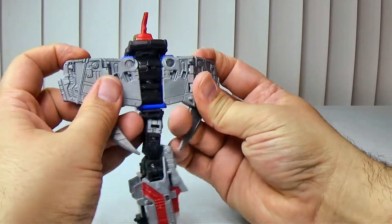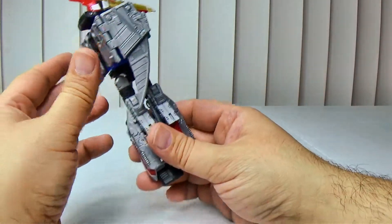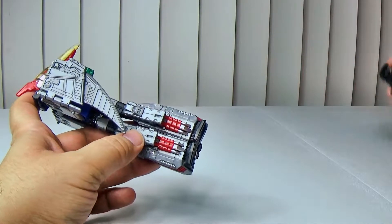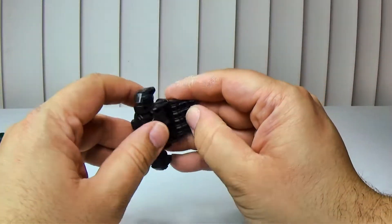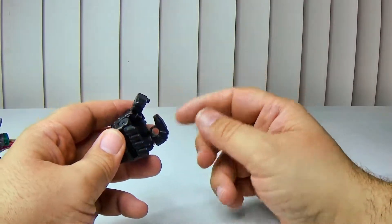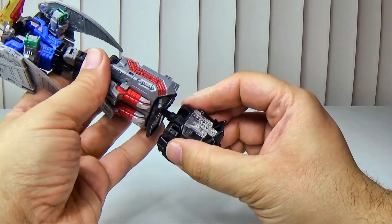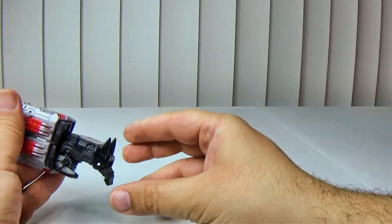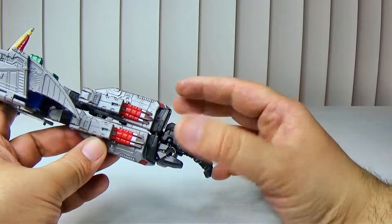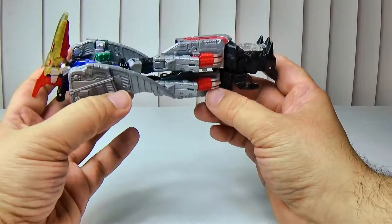Bring these down and they do tab into the shoulders so it kind of looks like that. Pull the fingers out and he has two thumbs — there's nothing you can do about it. You can tuck one in while using the other as a thumb but it still looks like he has two thumbs. Plug that in and it's okay — I wish the legs would just stay closed but they do not. There you have your arm.